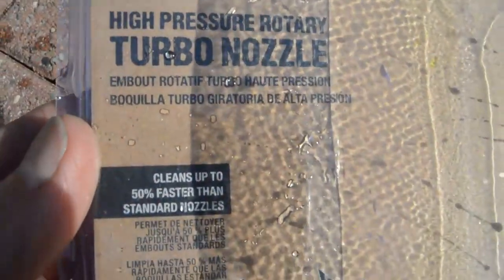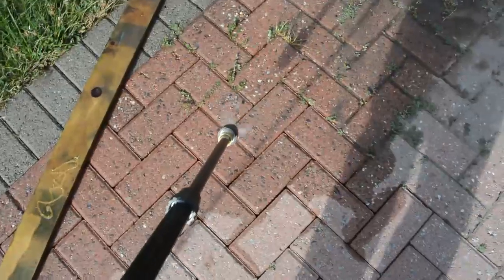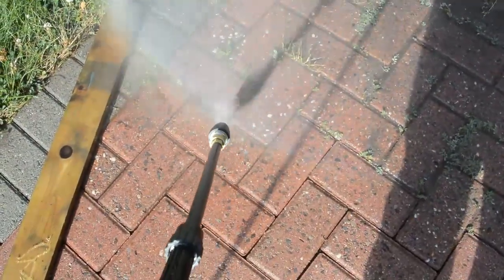On the plus side, the Snap-on Tools washer does use a compatible connector so that fixing this problem was possible. It doesn't seem right that I have to buy a $40 item to make my new pressure washer work right, but it is what it is.